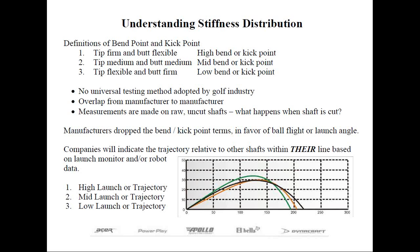Measurements are typically only made on raw, uncut shafts, so what happens when the shaft is cut? In reality, graphite shaft designers can make the butt stiff, the tip stiff, and the middle section weaker — a profile that wouldn't fall into any of these categories. This is possible by applying different materials at specific locations and angles on the shaft forming mandrel. Today, companies usually indicate trajectory relative to other shafts within their own line, based on launch monitor and/or robot data — a far better system, but one that still doesn't accurately compare shafts across multiple manufacturers.